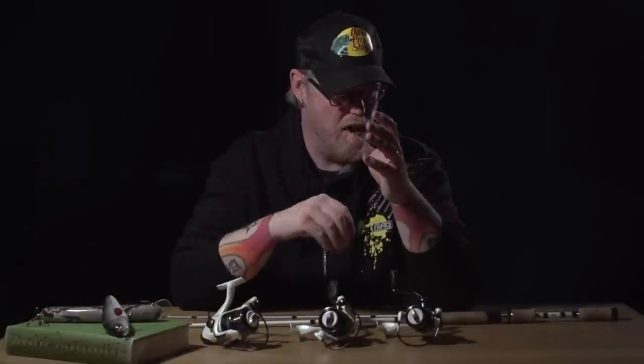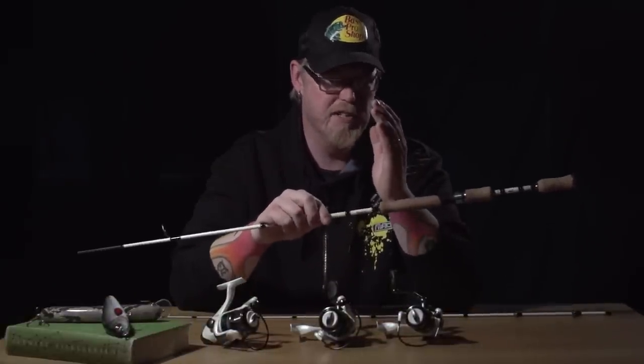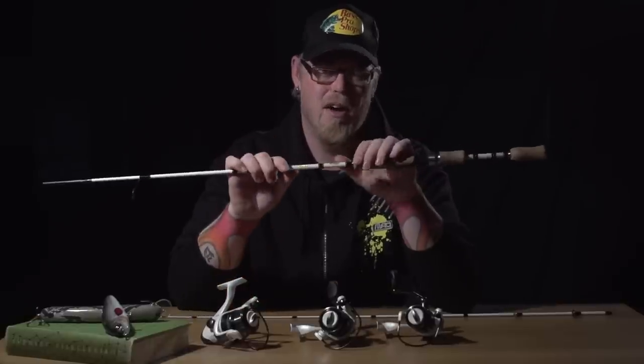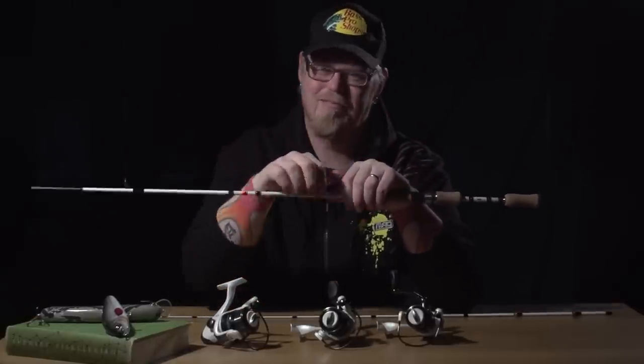You want to know what I think? The NEO range will appeal to fans of street and urban fishing such as me. But these are actually great all-round rods and these are great all-round reels. Why don't you try them out? See ya!